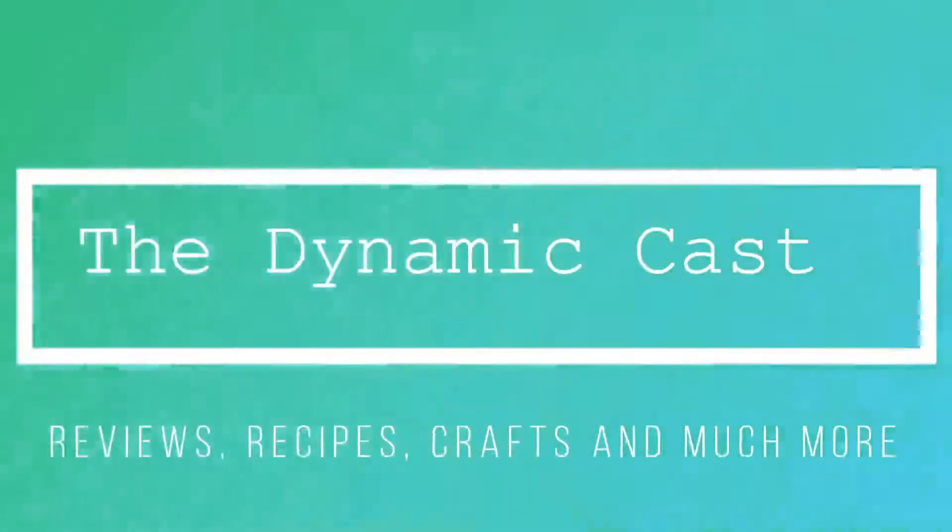Hello friends, welcome back to the Dynamic Cast, one place for reviews, recipes, crafts and much more.